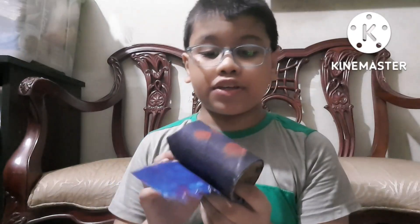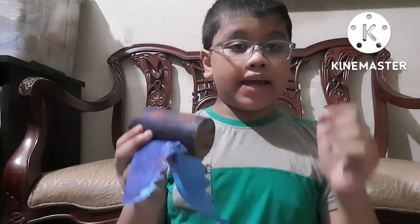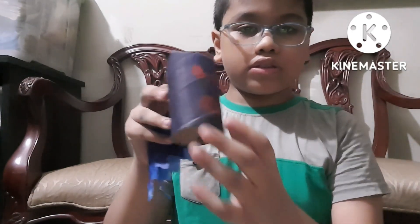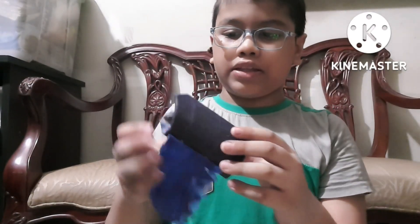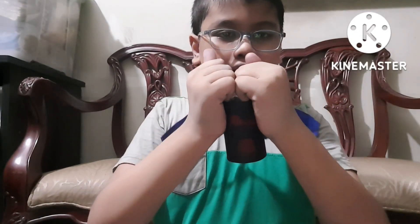First take your roller, then take your paint and put some navy blue paint on it. Paint it — make it like this. Then you fold this part. Fold it like this — so it looks like a bat head.